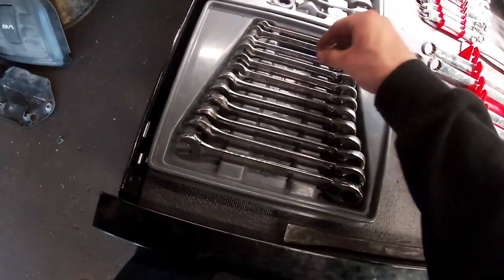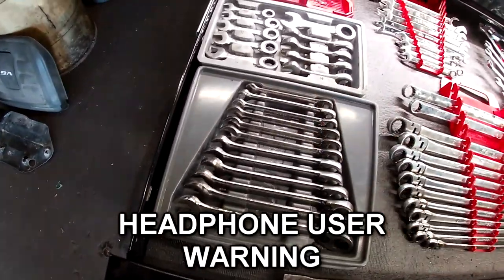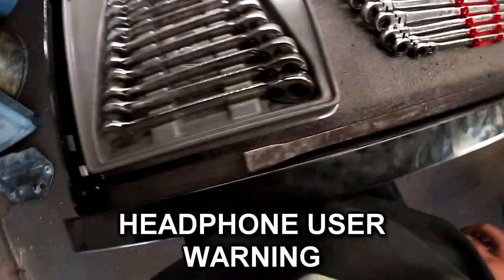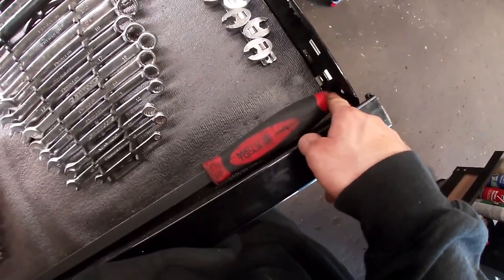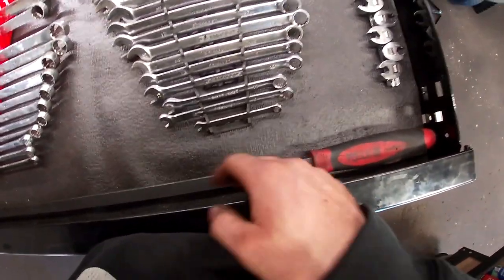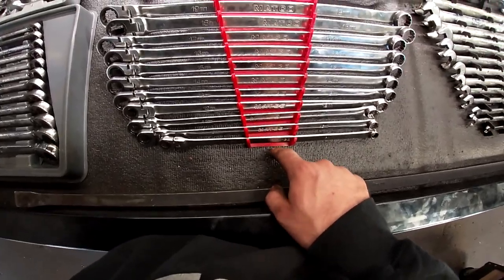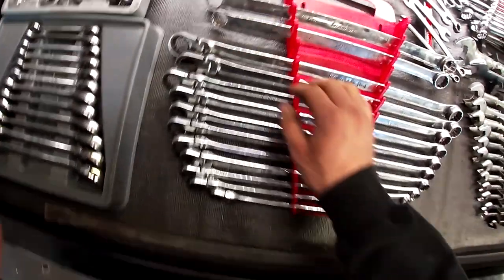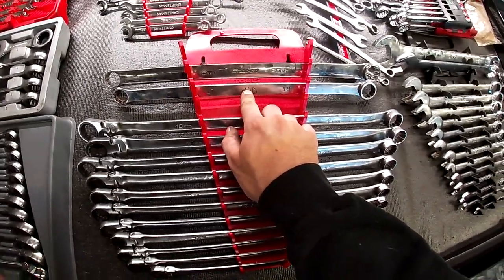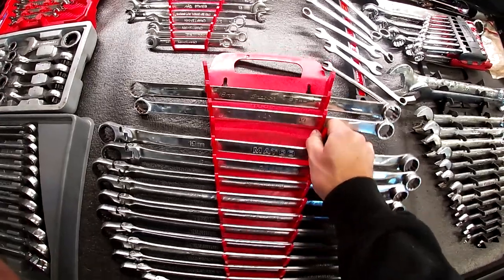Got stubby gear wrenches — really good — a Blue Point set 8 through 19, replaced the 10 with a Dure, found that one under the hood. There's the mac daddy long natural pry bar with a hittable end, great for checking ball joints. The Macco flex head wrench set and a Mac and Snap-on 17, 18, 19, 20 — good for rent-our alignments.